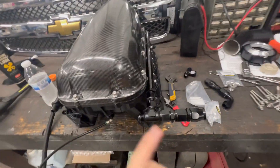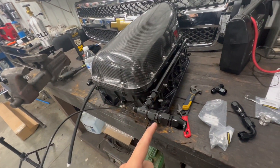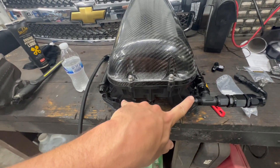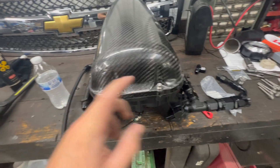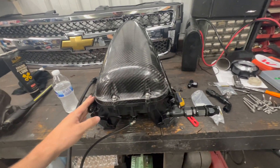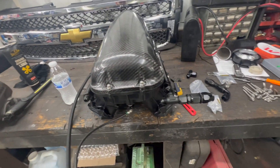If you guys have ever dealt with fuel lines on a race car, you know it's a disaster — every time you change one thing you have to change ten things. I had a fuel line built that went from fuel rail to fuel rail, but it can't be that easy. The spacing is different on this intake, so I'm building a whole new one.